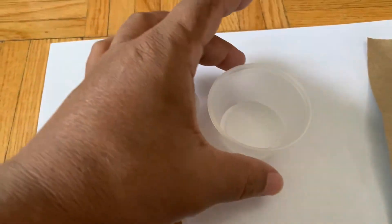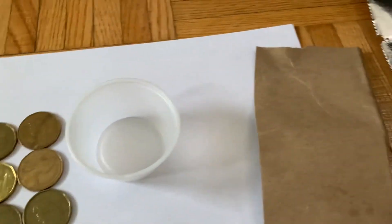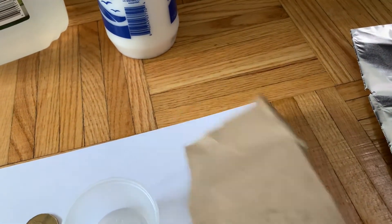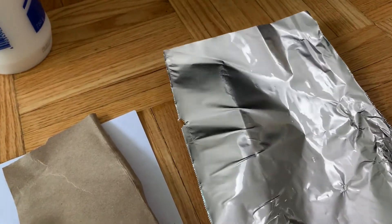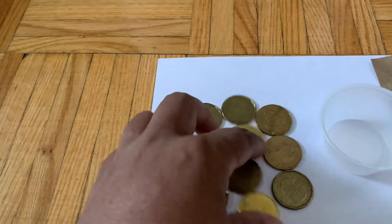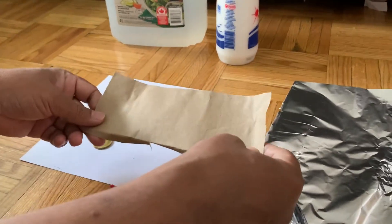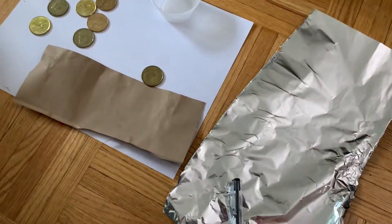I have a pot I'll use for different purposes in this experiment, and I have some cardboard or thick paper, and this is aluminum foil. The first step is to clean these copper coins using vinegar and salt.